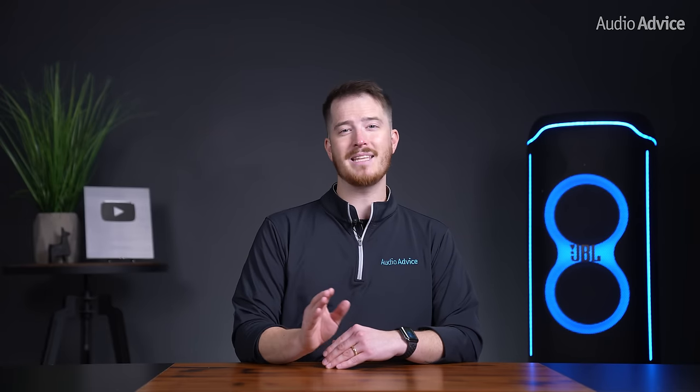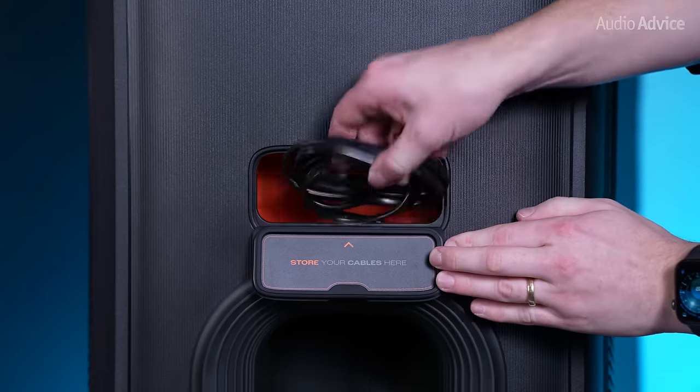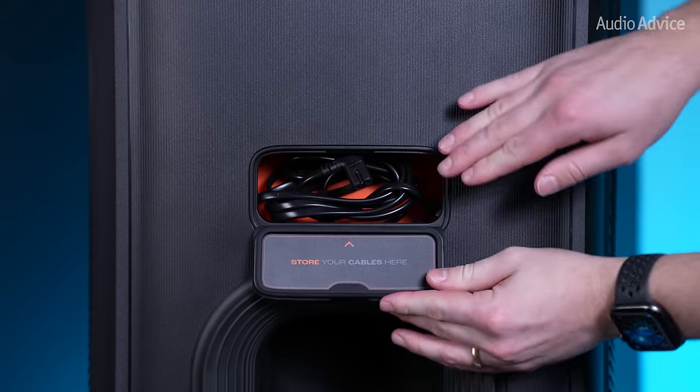Towards the bottom on the back of the speaker is the power input and a small door that opens up an area to store your power cable when it's not in use. We absolutely love this feature as you never have to worry about carrying around your power cable, and it keeps it clean and tidy in one location.